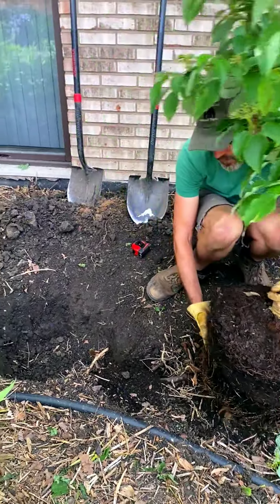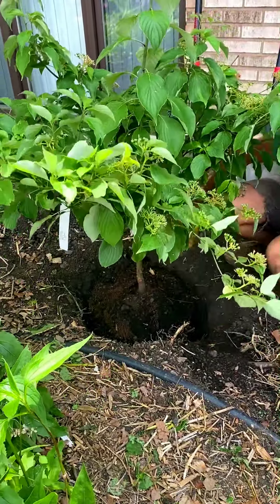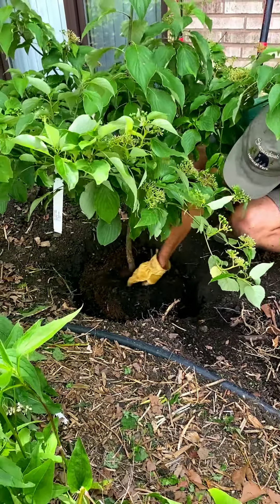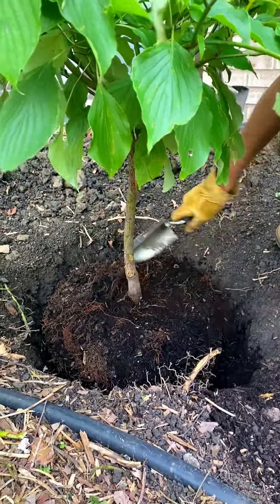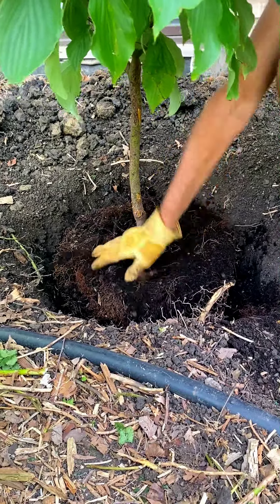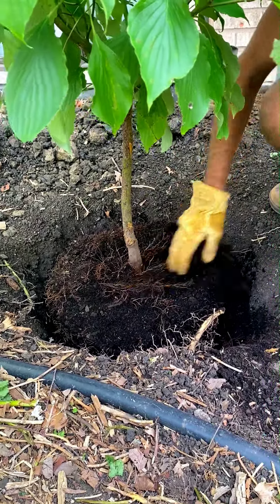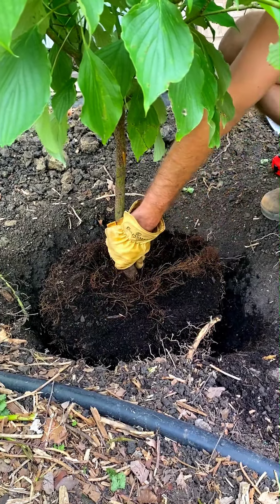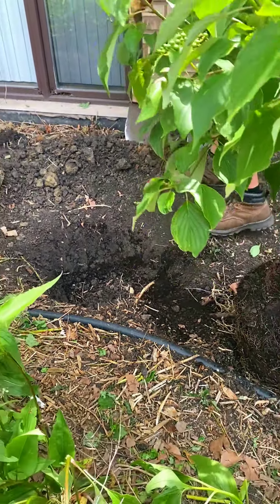Put the tree in the hole and figure out if it's too low or not. What you really want to look for is the crown of the tree — the tree flare, where the roots flare out. That's where you see the first root. It's a good tip to peel back some of the soil on these container trees because a lot of soil is added to the top when they're grown. You want to expose that crown and have it sit an inch or two above the ground soil height. Right now this is a little bit low, so we're going to add a little more soil.